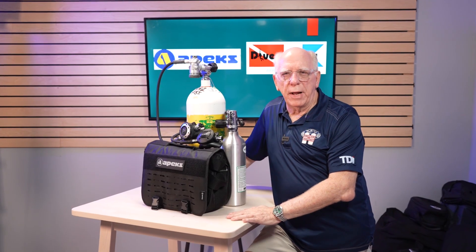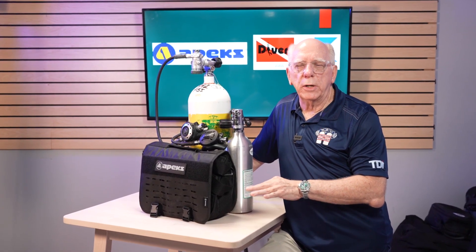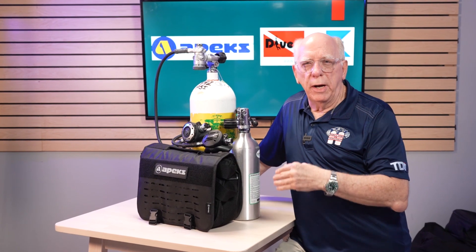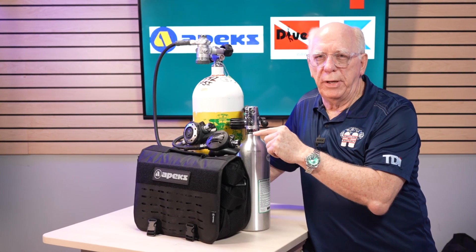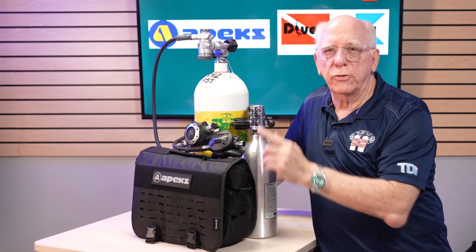Hi folks, Bob Collins for Diver Supply. In this video, we're going to take a quick look at what I call the Rolls Royce of regulators. And they're made by Apex. What we're looking at is the XTX50 and the new MTX RC.